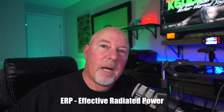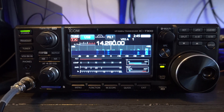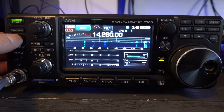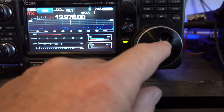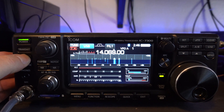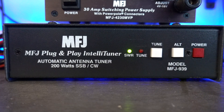Let's take the example of my Icom 7300. It's a great entry-level SDR HF machine — it's got 100 watts, does 160 through 6 meters, good all-around machine with all the bells and whistles that you'd want starting out in the HF world.